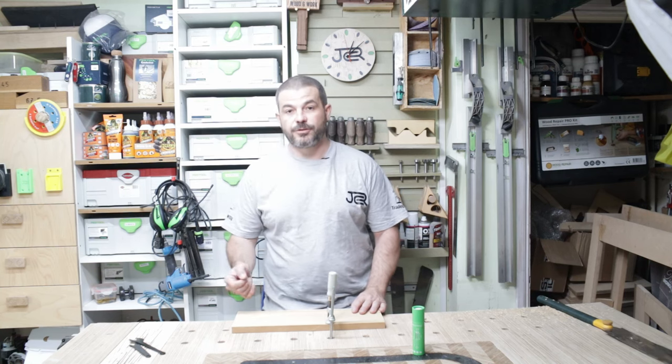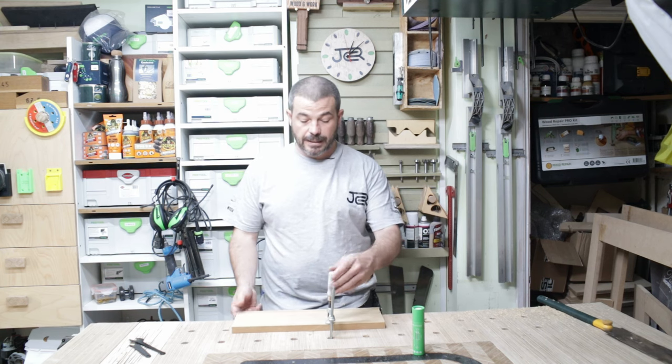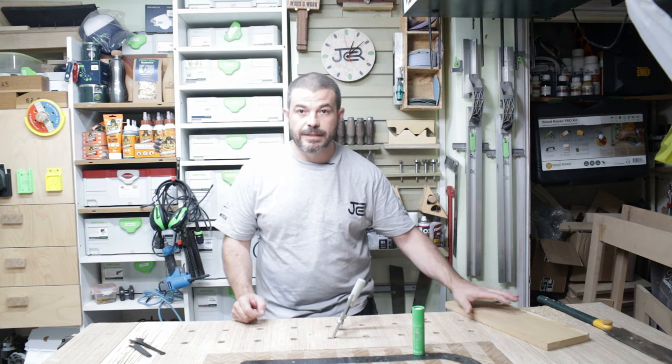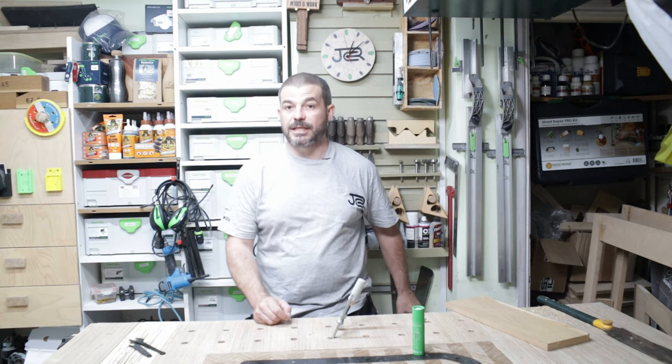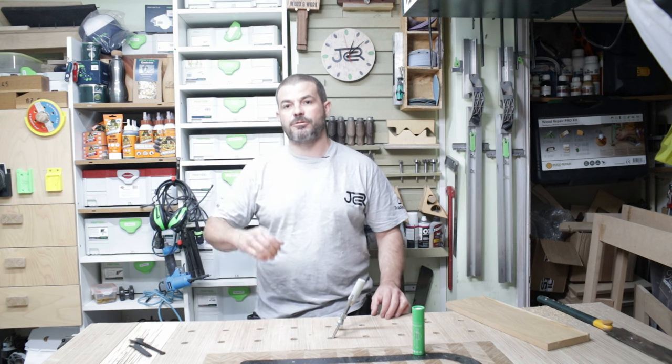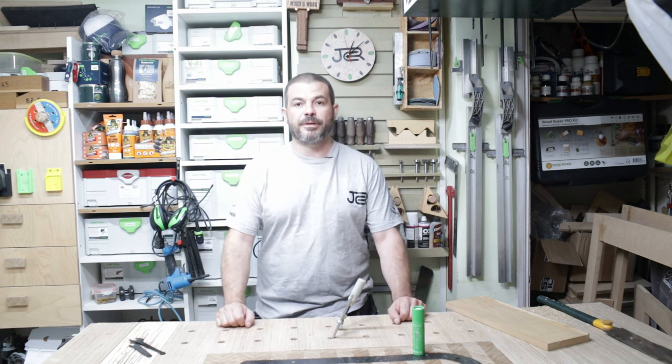Turn it over, do the other side, and there you have a finished piece. If you want to sand it, be very careful if it's a veneer because the veneer is so thin — make sure you don't go into the veneer. When it's lipped and going to be painted, get some filler and make sure it's totally seamless as you sand it down and prep it for painting.